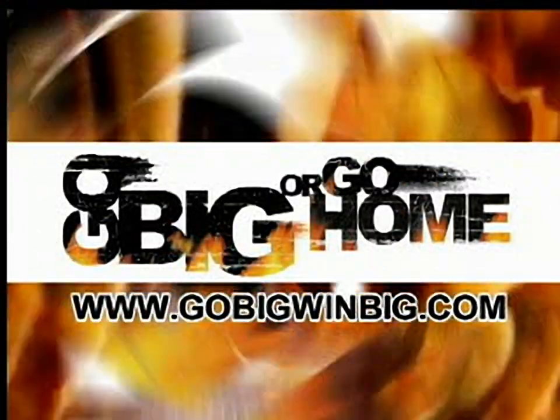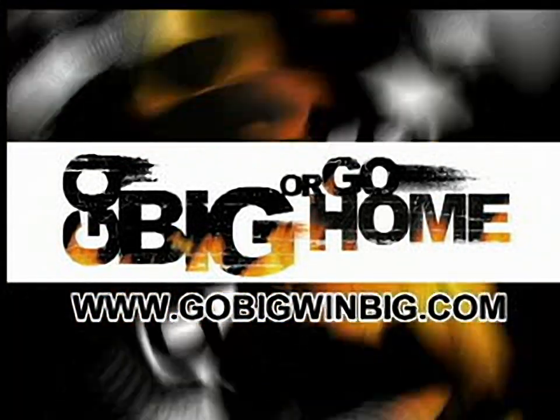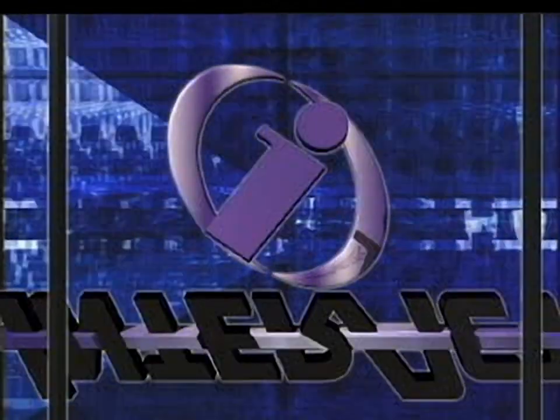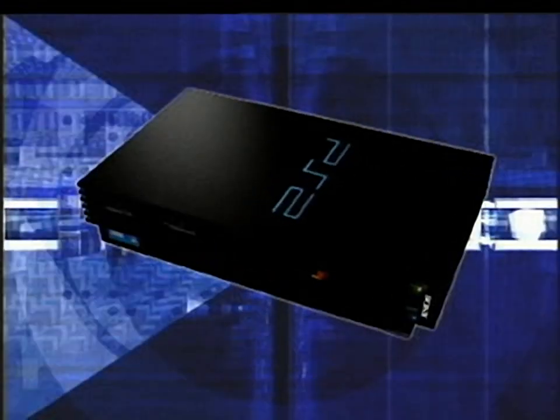For details on prizes and such, pull up www.gobigwinbig.com. Dude, what are you waiting for? Do it now. You checked out the games and figured, okay, let's see what these Interact guys have in store for the PlayStation 2 launch. While we don't offer the latest 3D first-person deathmatch mega tournament, we offer the most important part of any video game: controls. Let's have a quick rundown of Interact's at-launch lineup.